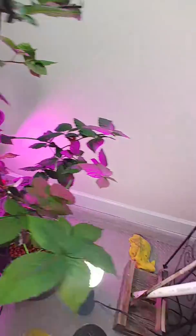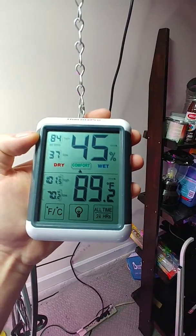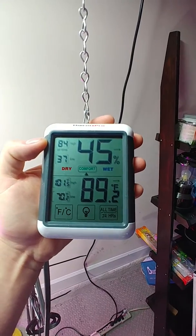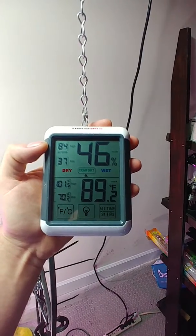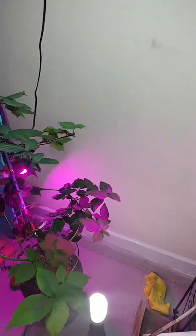Just so you guys know the temperature in the garage and all that — it's 89.2 degrees with 45 percent humidity, and obviously it fluctuates during the day. The high was 101 and this bush is just doing great.